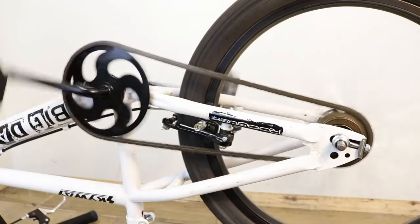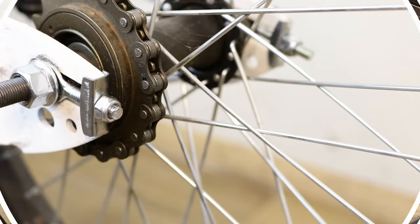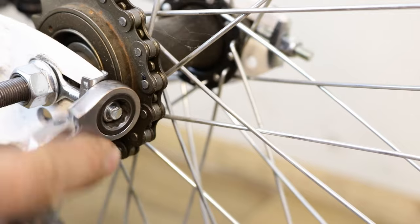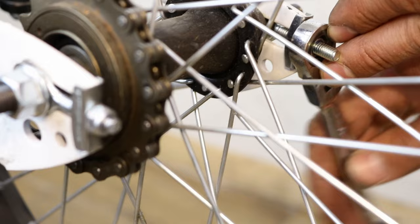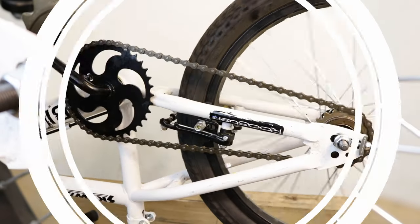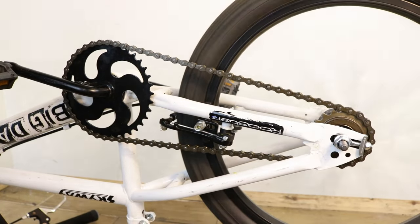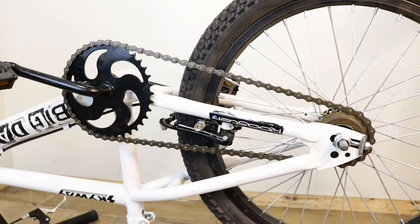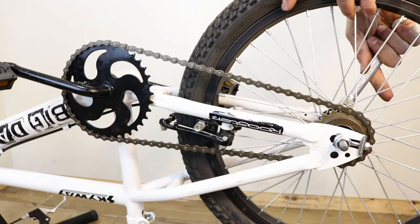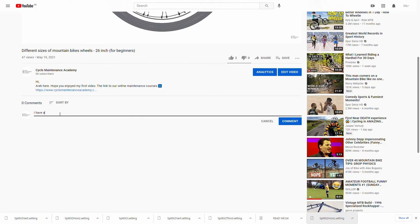During the process, spin the wheel to check the chain tension. When you are satisfied, tighten the wheel nuts. Thanks for watching — I hope you enjoyed it. Don't forget to leave a comment in the box below. Bye!